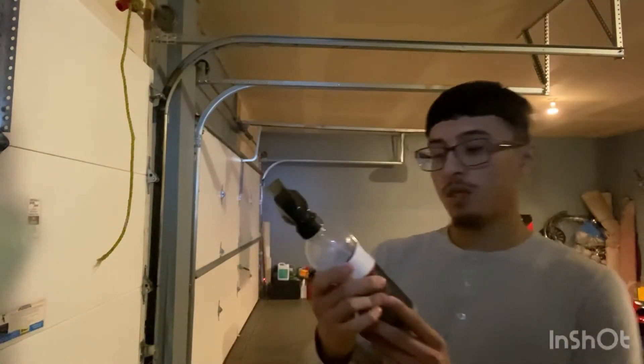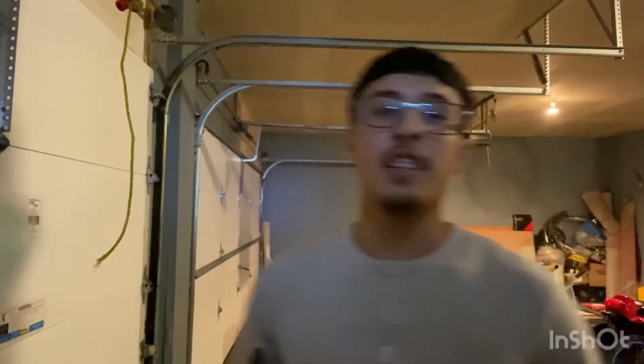We got the H2O Garden Gloss. It gives a really good shine on your car once you're done washing it. When you use it, you have to have some water, then wipe it with a microfiber towel, and it'll give you that nice good shine.